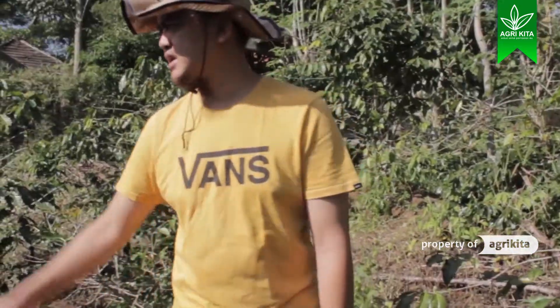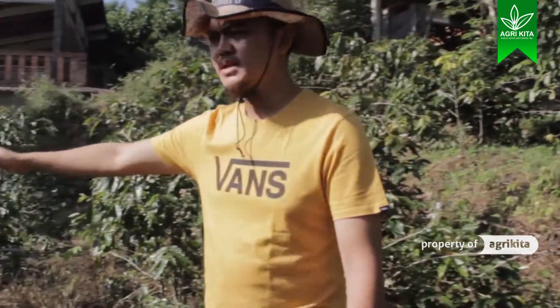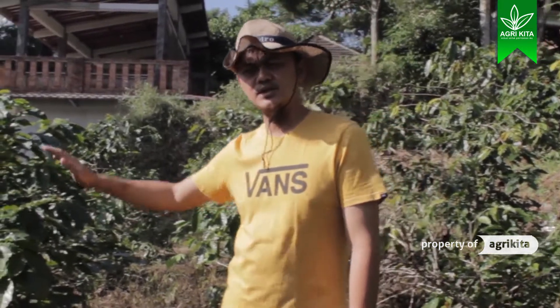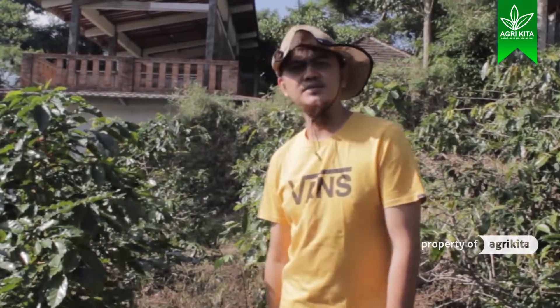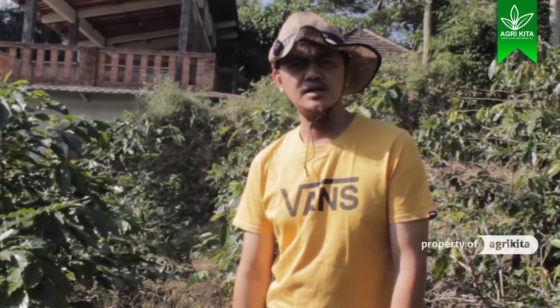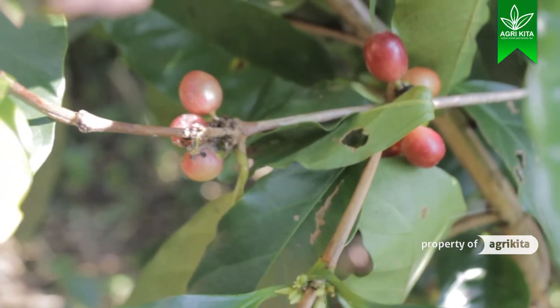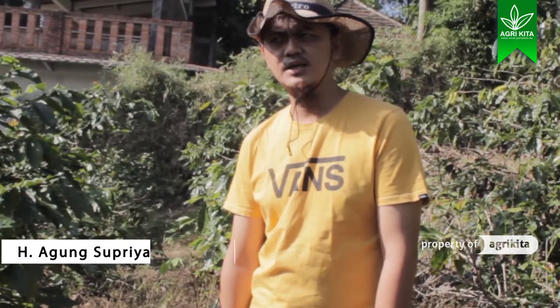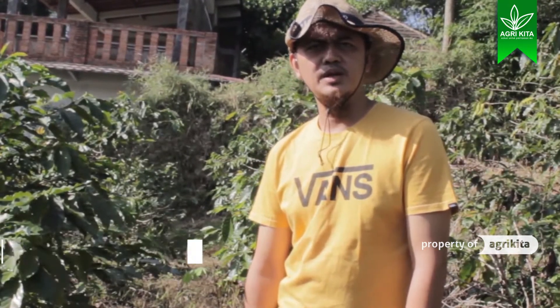Dari satu pohon ini kita bisa dapatkan sekitar 800 gram hingga 1 kg cherry bean. Cherry bean ini harganya mungkin dipasaran ada sekitar 20 ribu per kg atau di bawahnya. Jadi, sangat menguntungkan untuk petani-petani yang mampu merawat kopi dengan baik.